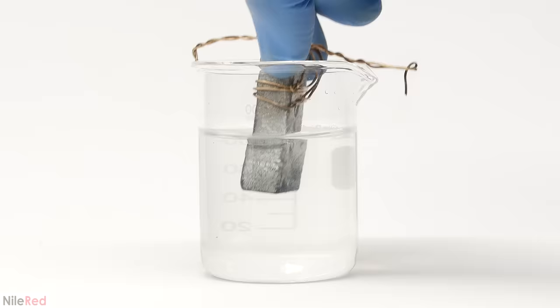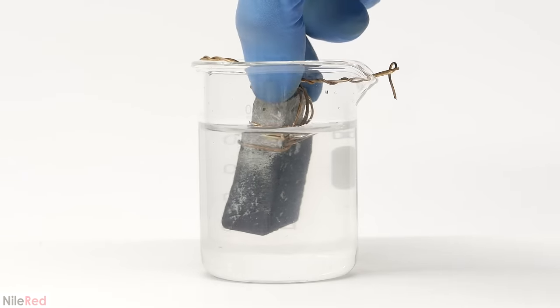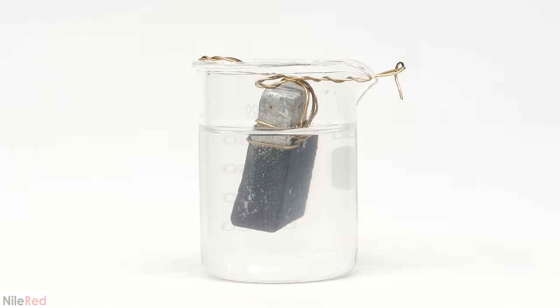I wanted to keep the block suspended in the beaker, so I wrapped it with some brass wire. This way it floats about a centimeter or two above the bottom and gives it space for the crystals to grow.